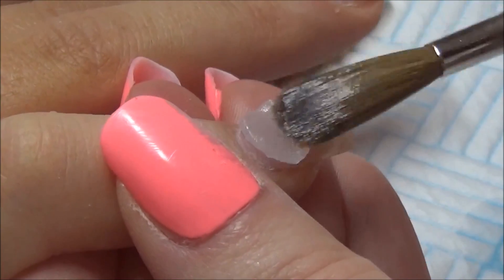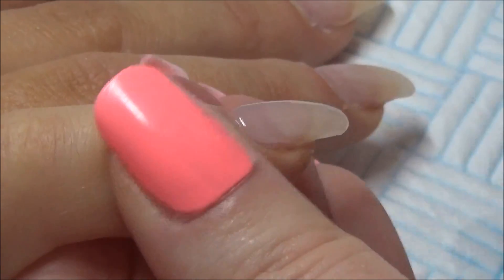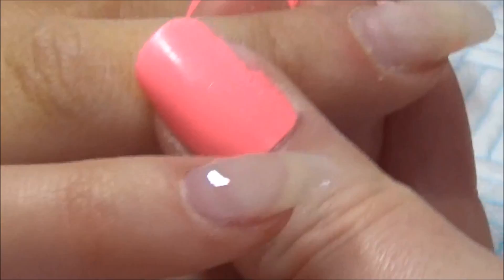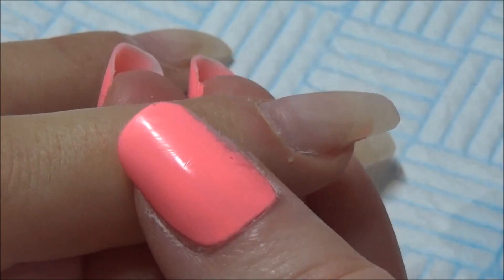Hi everybody, hope you are all well. So I have done a similar set of nails like this on my channel, but it was just so gorgeous and there are a few different tweaks to it, so I thought I would still upload it. This is an infill that I'm doing and I will be using some gels.